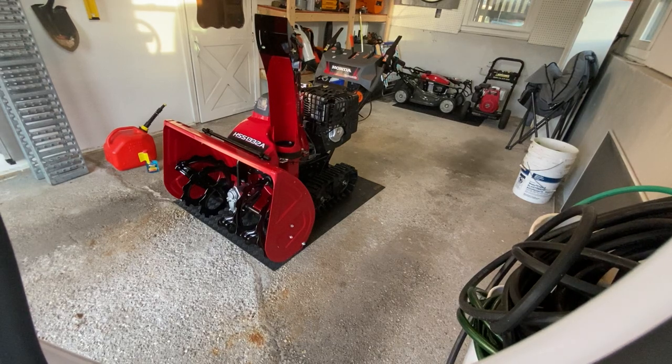How's it going everyone? This is my new monster, the Honda HSS 1332 ATD. It has the battery start and everything. I'll show you around after, but this is my first impressions. It's actually worth more than my truck — well, my Tacoma, not really — but it's a solid, solid machine. I saw the reviews on it.